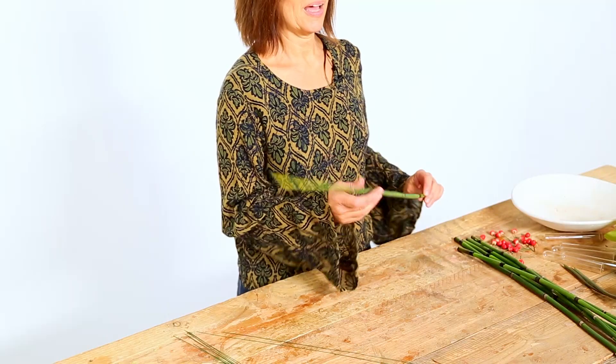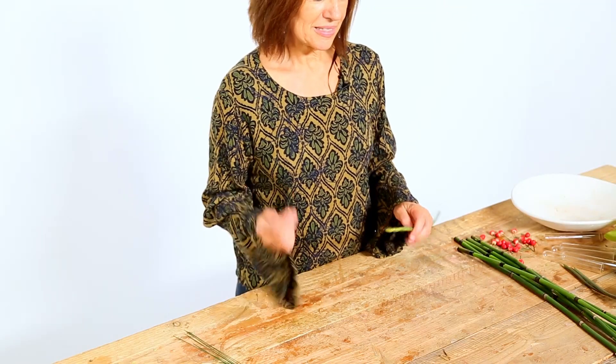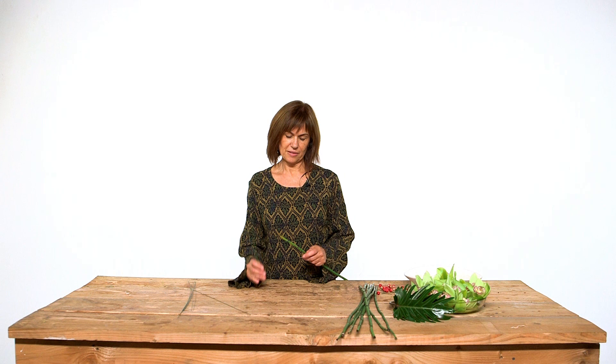Hello, here we are again with a Flower Factor tutorial. In this case I'm going to work with thin mediums, and first of all I'm going to show you how to make a nice, really easy and fast construction.